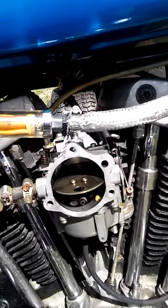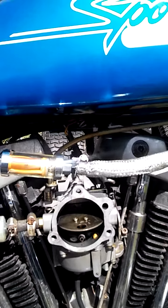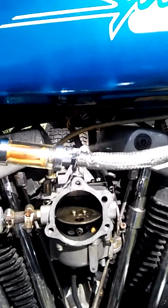Alright, that's like where the throttle would be at cruising. I'm going to show you again what happens when you go past that. Alright, what happens?